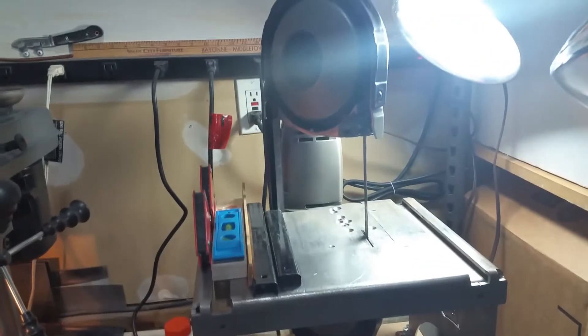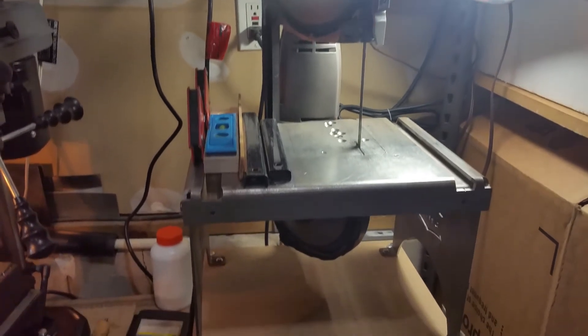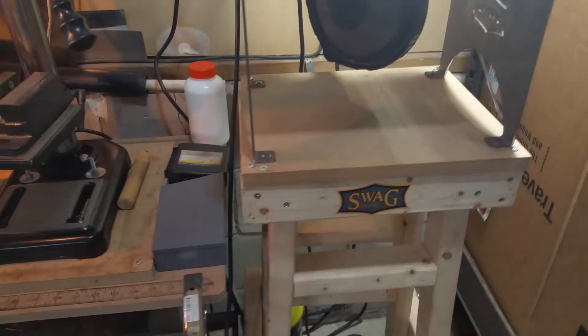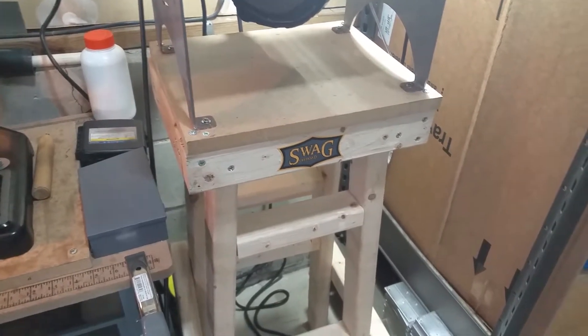It's the Harbor Freight drill press and a Harbor Freight bandsaw, and I know a lot of you guys have — along with the Swag stand, awesome stand. Built that little bench myself there just to put something on it, a bunch of jig bodies made up and ready to go.